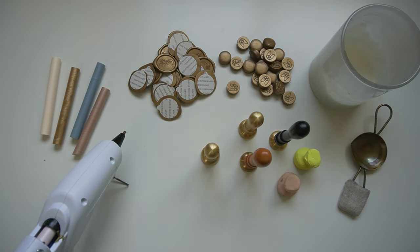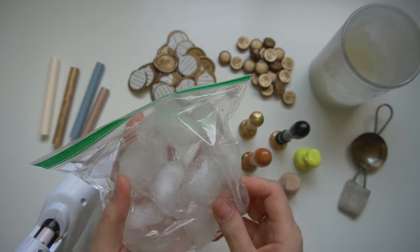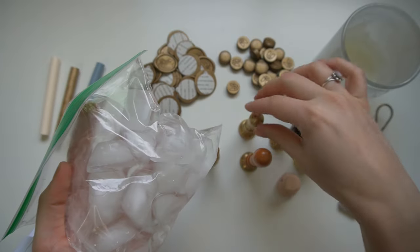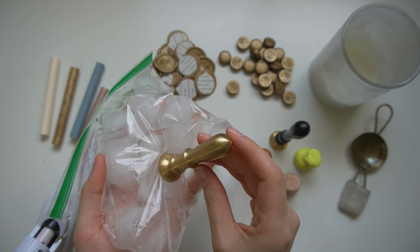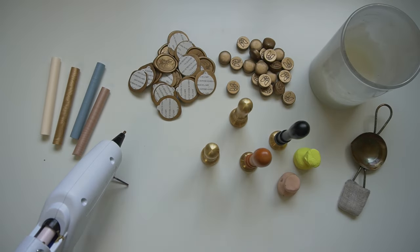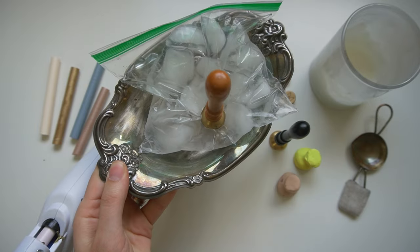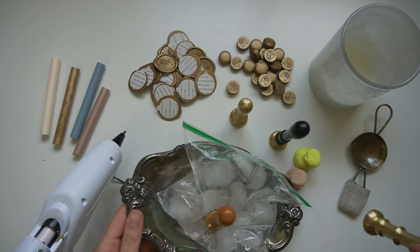If you haven't seen my other wax seal videos, you might not know that I recommend using ice to chill your stamper. Keeping your stamper nice and cool is the key to moving quickly through your wax sealing process — you just place it on the ice. I recommend keeping it in a bag to avoid moisture collection on the stamper itself. This cools the brass down to create a very smooth, quick process. I like putting it in a little tray to keep my workspace fancy and contain any condensation.